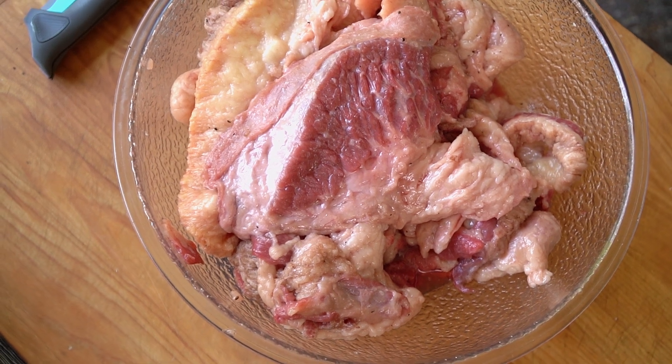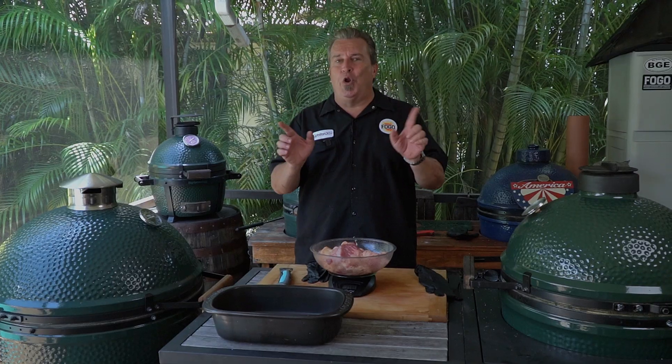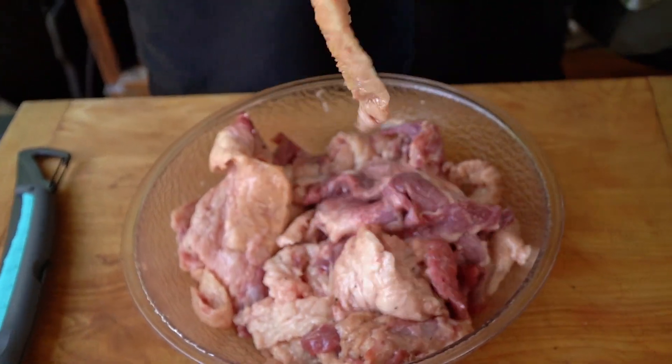I just spent four, five, six, seven dollars a pound to buy this brisket. Now I've got to throw out three or four pounds of it? No. We have a great way to use up all of this, not let it go to waste. And it's going to be so great. It's called making tallow.